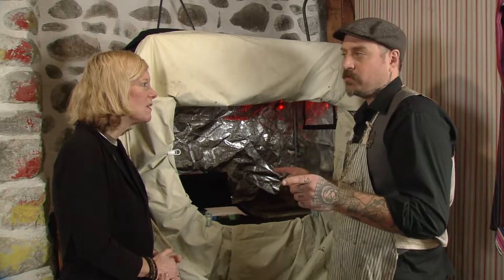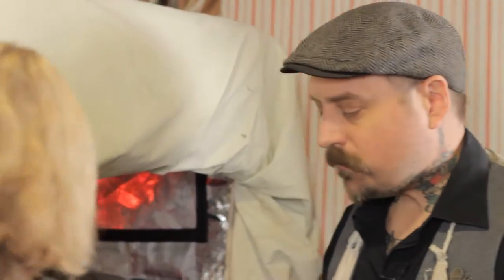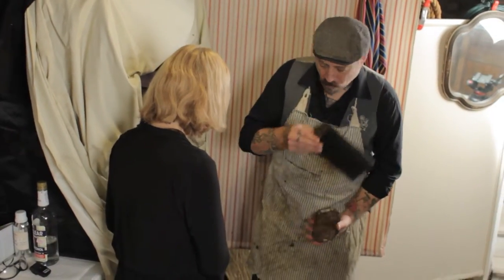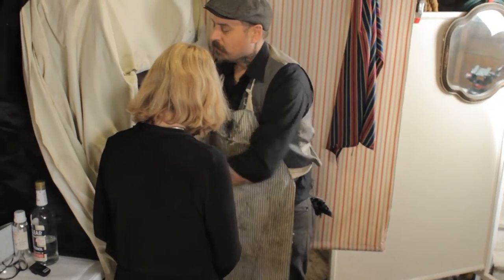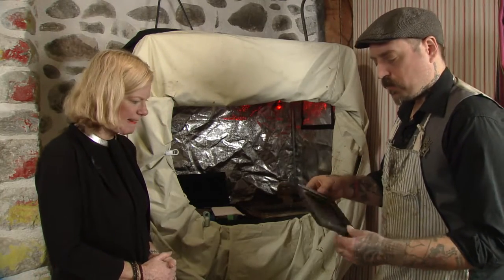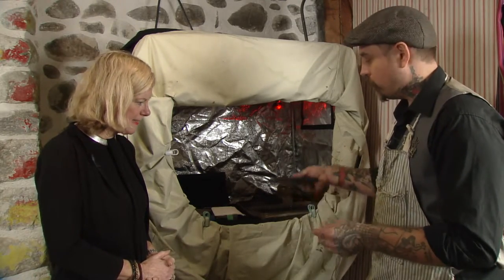That plate we just poured is going to be one singular piece of film. After the timer goes off, that plate gets pulled out and goes into my film holder here. The film holder has slides which slide into the bottom lip, so it traps all the light from getting in.